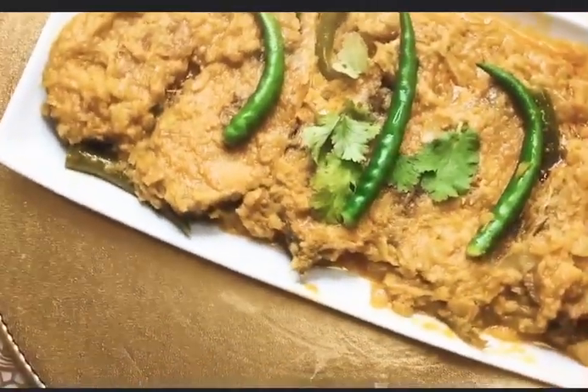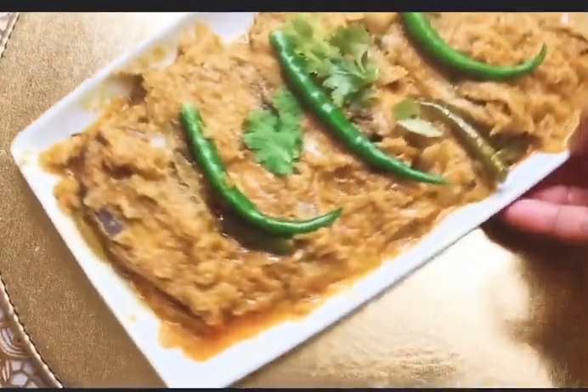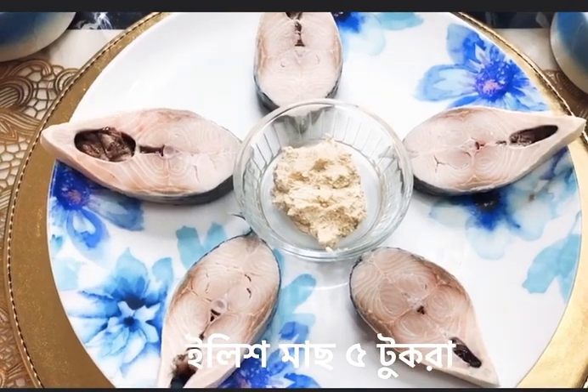Please do like and subscribe to my most generous kitchen and turn on that notification bell to get notifications when we post new videos. Please share this video with your family and friends. Let's get on to the video — here are the ingredients.